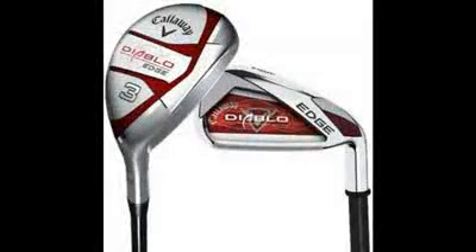This is my Callaway Diablo Edge Hybrid Review. I will be discussing my personal review in this video and how I have fared with these Callaway Diablo Edge Hybrid irons so far, what their benefits are over other normal irons, and what things I expect to be improved if these irons are redesigned or upgraded. If you are looking for that information, you will enjoy the following.